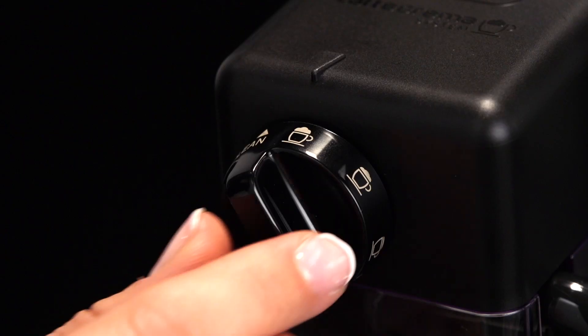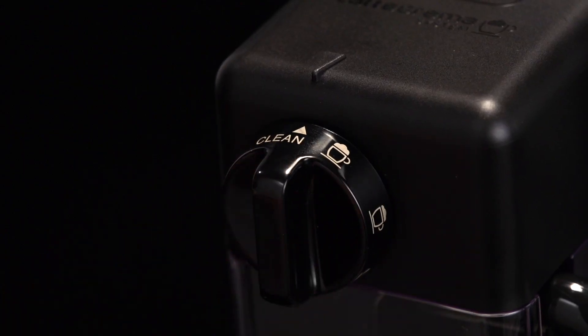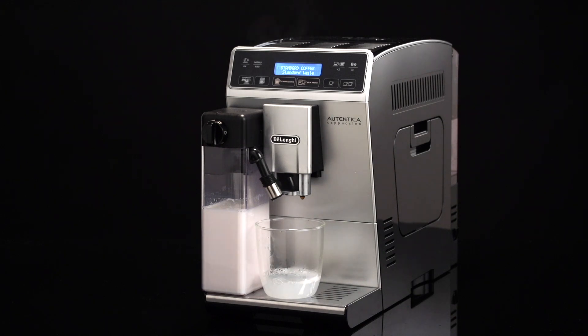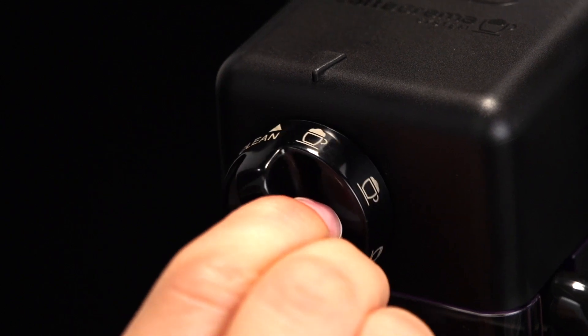Turn the froth adjustment dial to clean. A progress bar appears and gradually fills as the operation proceeds, together with a 'cleaning underway' message. Cleaning stops automatically. Turn the dial back to one of the froth selections.